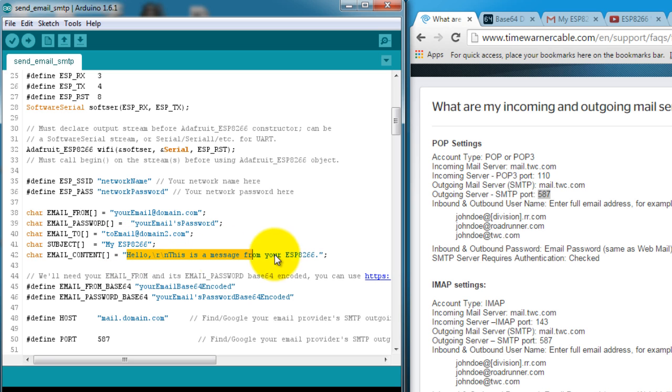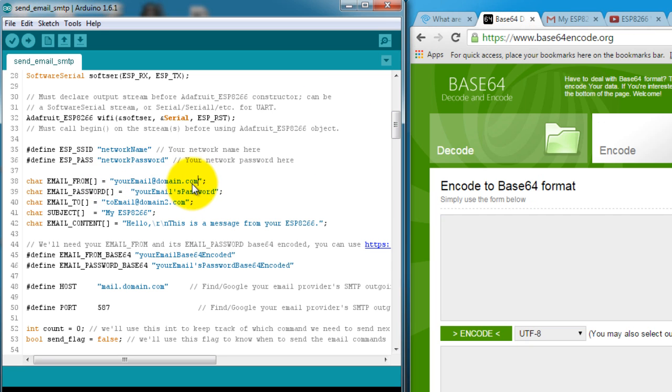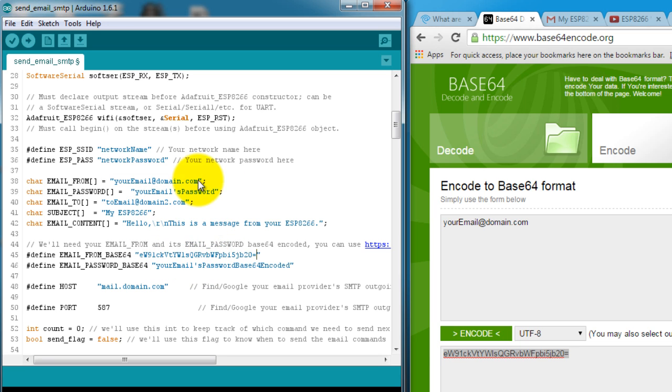Next you set the email subject and body. After that, you have to Base64 encode your email address. To do that, you go to this website, copy your email, paste it into the text box, press encode, and simply copy all of that text and paste it into the email 'from' Base64 define. You're going to have to do the same thing for your password and paste that into the Base64 password define.